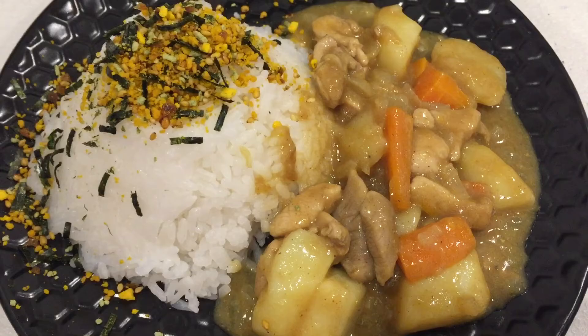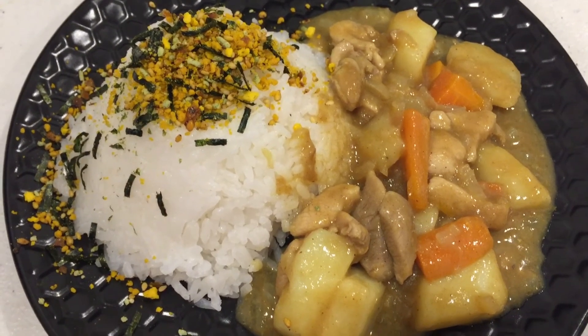There you go — Japanese curry. Thanks for watching, guys. See you next time. Bye.